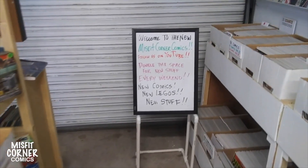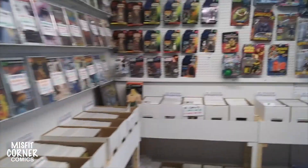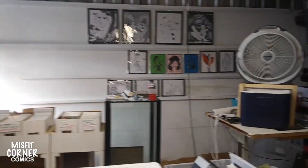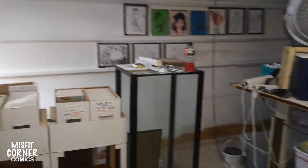Alright guys, it was a long weekend, but it's over. I'm closing up shop now, but I wanted to show you the improvements that I made. Sold some toys today, sold some trades, some hardcovers. But I did work on the wall — the art wall.